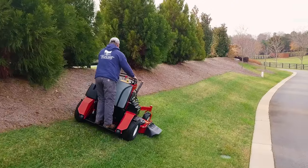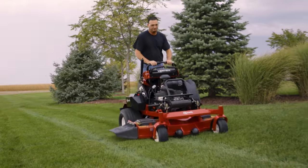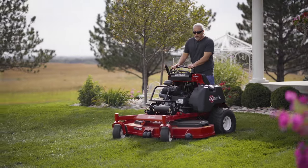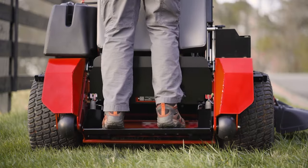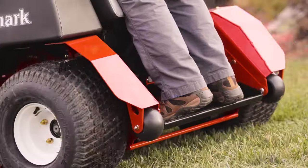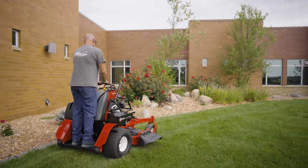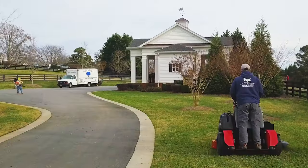You can't talk about a superior operator experience without superior operator comfort — the two go hand in hand, because comfort is the key to getting more work out of every day. The large open operator platform makes it easy to get on and off and change position and stance whenever you want. The operator suspension system features adjustable isolators designed to provide custom comfort based on operator preference. It all adds up to longer, more productive days.